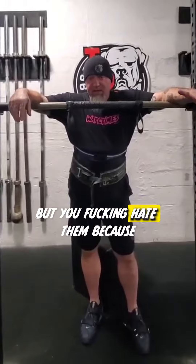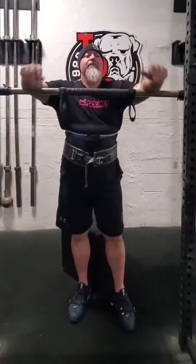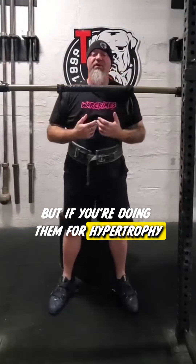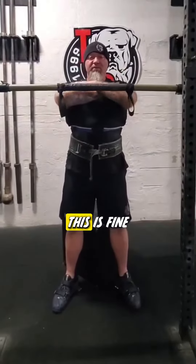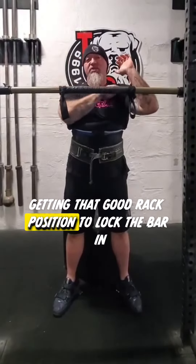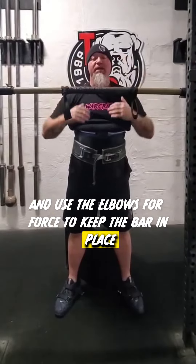If you want to do thrusters but you hate them because you can't get into the rack position without pain, sure you can hold the bar like this. But if you're doing them for hypertrophy like a bodybuilder would do, this is fine. If you're doing them for strength, you really want to be getting that good rack position to lock the bar in and use the elbows for force and to keep the bar in place.